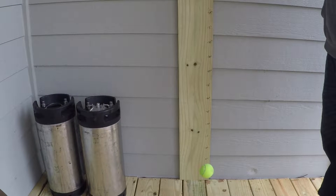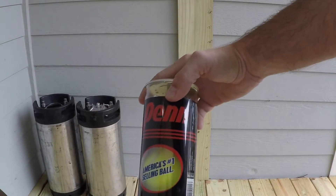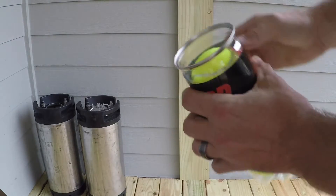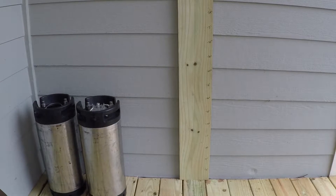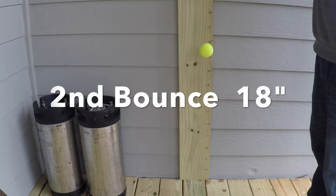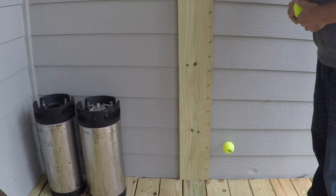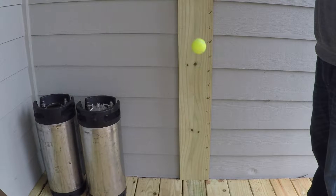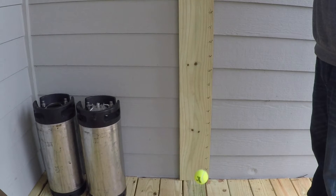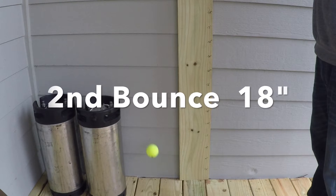Those are pretty good results. Now I'm comparing what a new can of tennis balls looks like versus the re-pressurized balls set at 30 psi for two weeks. The new tennis balls had a similar first bounce height but slightly higher at 33 inches, and the second bounce was higher at 18 inches. I verified that with a second ball — also 33 inches on the first bounce and 18 inches on the second.